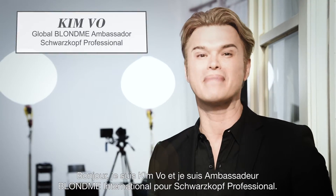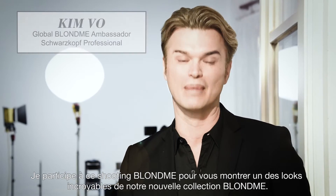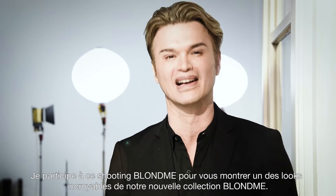Hi, I'm Kim Vo, Global Blonde Me Ambassador for Schwarzkopf Professional. I'm so excited because I'm here at the Blonde Me shoot. I'm going to show you an amazing look for our new Blonde Me collection.